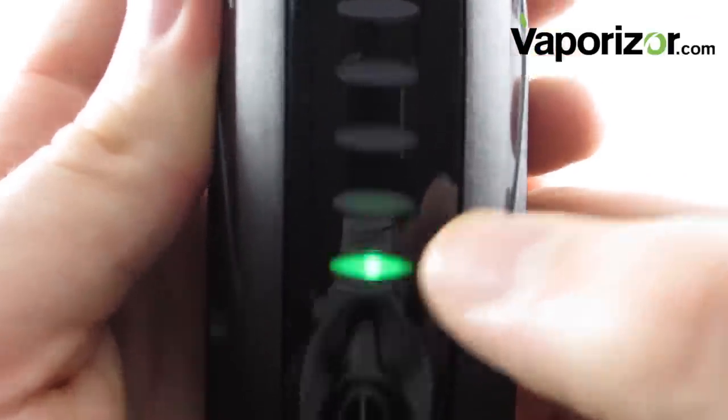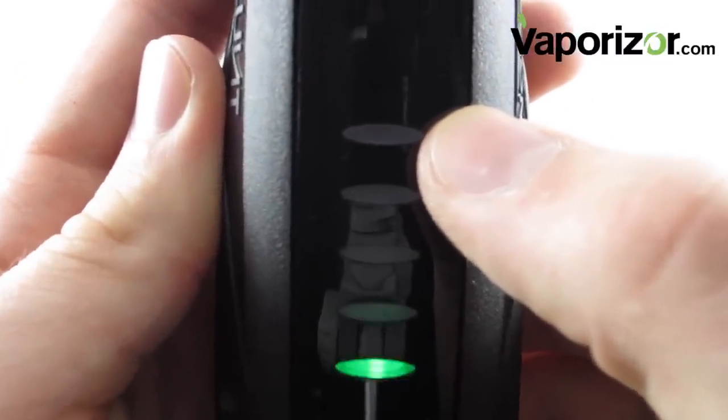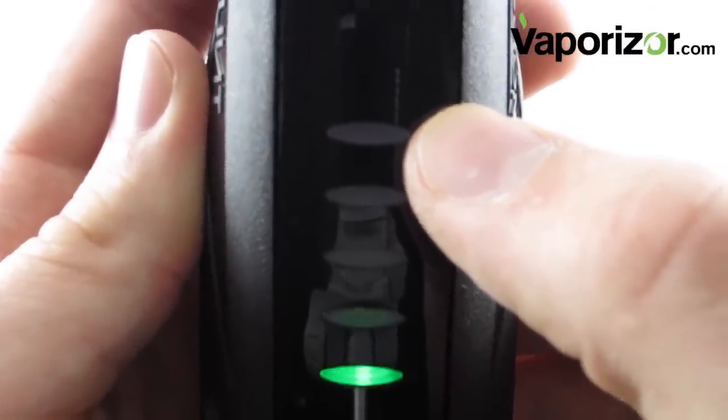The bottom setting is 370 degrees, while the top setting is 470 degrees, which is a little bit overkill for herbs, but if you're into oils and concentrates, it's perfect.